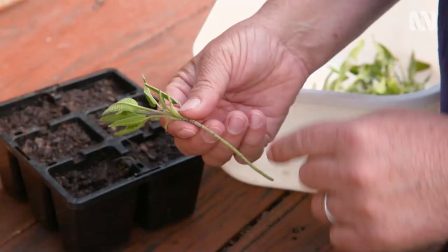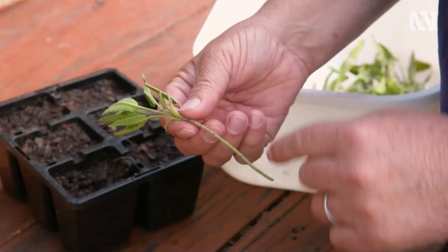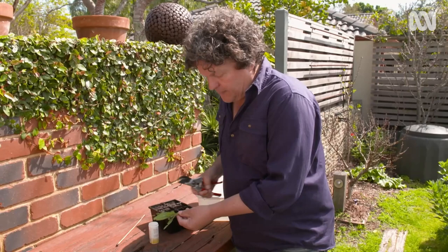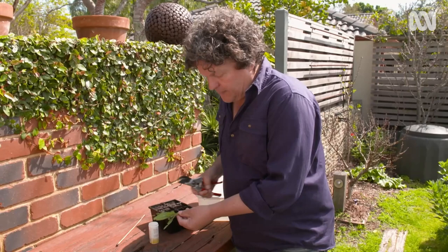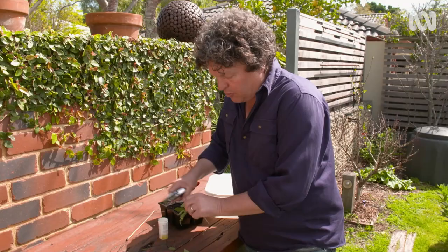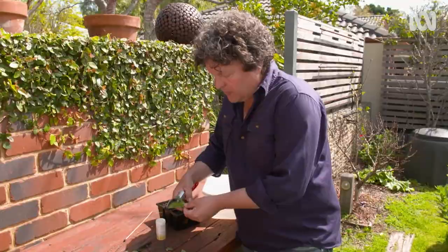With these cuttings, you need to make sure there's at least three to four nodes along the stem. A node is the point at which a leaf joins the stem, and that's where the new roots will grow from. It's also a good idea to strip any leaves off right up to the new shoot, and even then cut some of those leaves off. This will reduce the transpiration load on the leaves and stop them from wilting.